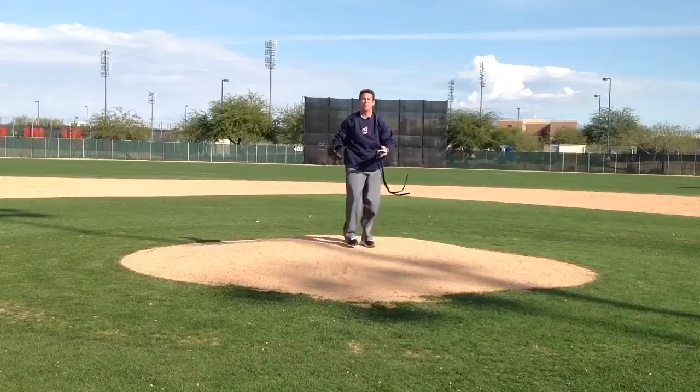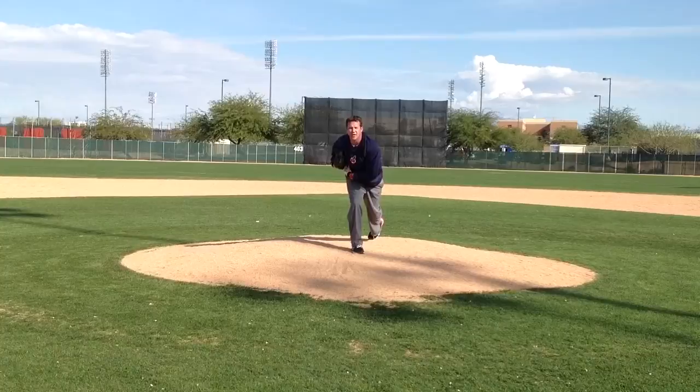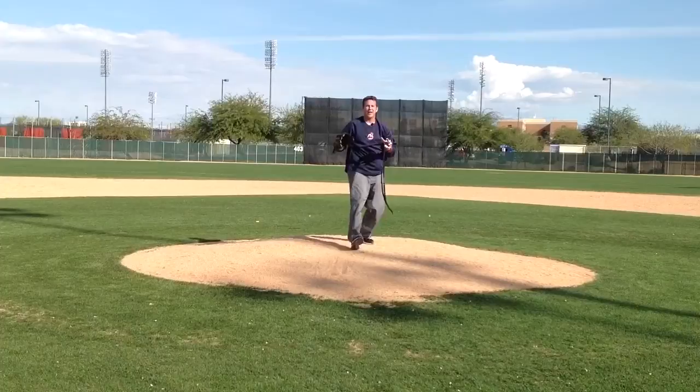We'll do it one more time. Hands are together, prayer position, rock forward, rock back, step and go. We're right in position here and you can see I'm in a good power position. My hands have come through, I've extended over to my right side, and as you can see, the strips have followed through right on my left shoulder — exactly what you want.